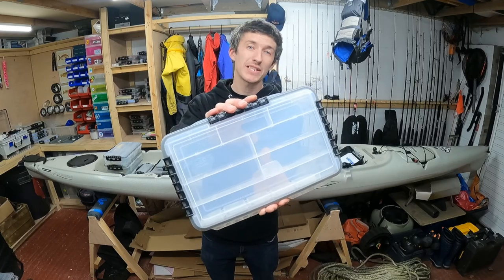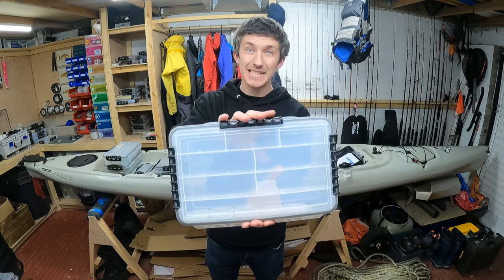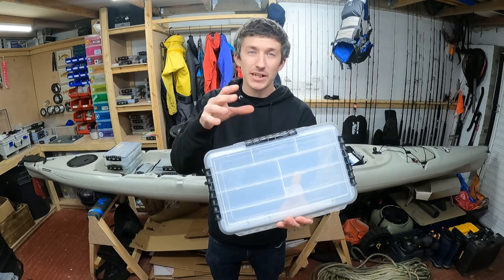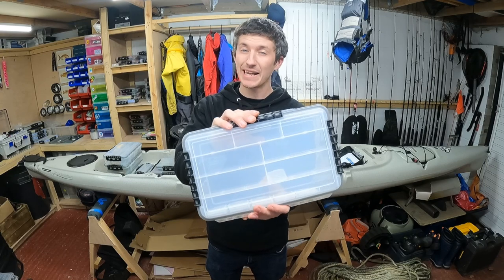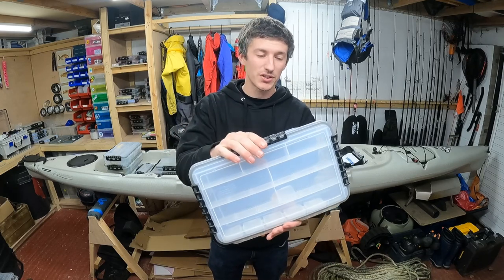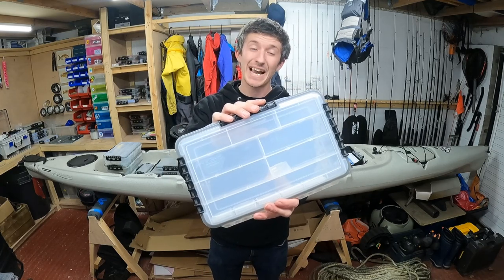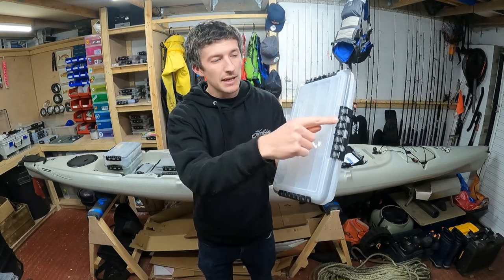Here we have one of the Plano waterproof stowaway boxes. First thing to notice — it's clear and see-through. That's brilliant. It allows us to quickly see what's inside and identify what we've got stored. That can be really handy if you've got a few of these in your tackle bag or crate so you can quickly get to the exact box you need. Some tackle boxes are dark or a solid color and you're having to guess what's inside.